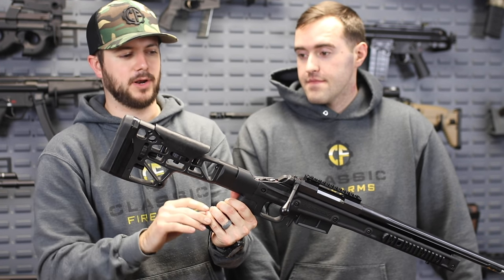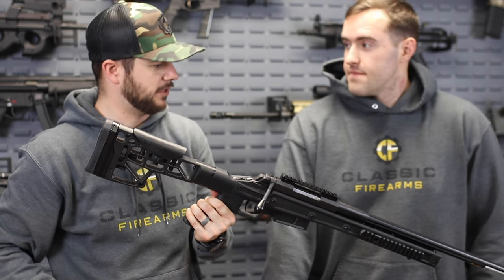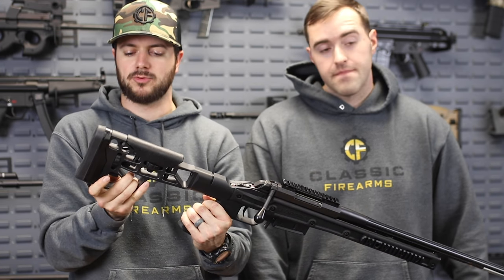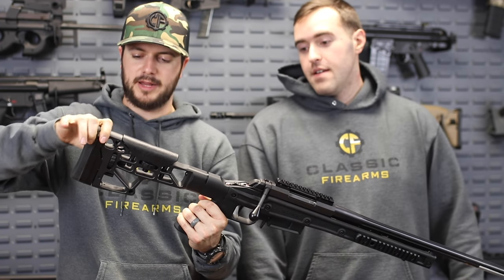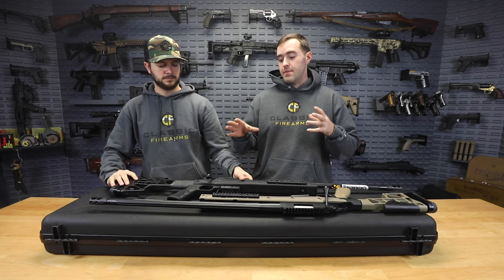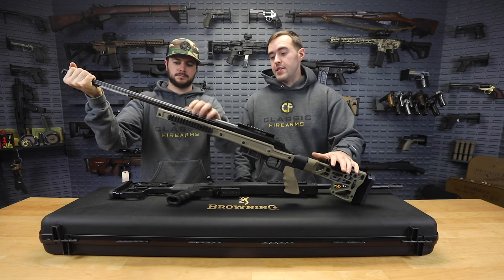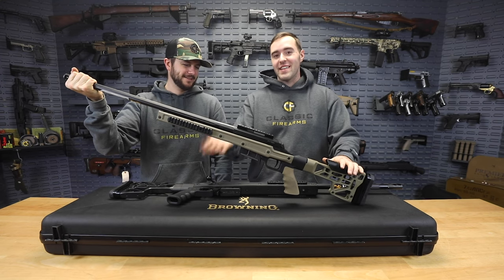If you're running higher or lower optics, or you just have different cheek welds or different people using it, you can adjust that to whatever you want. Same thing with length of pull - if you've got short arms or long arms, there's a solution here for you. The collaboration they did with these rifles was to make them as lightweight as possible without giving up any accuracy. This butt stock is from MDT - Modular Driven Technologies - as well as the chassis system.